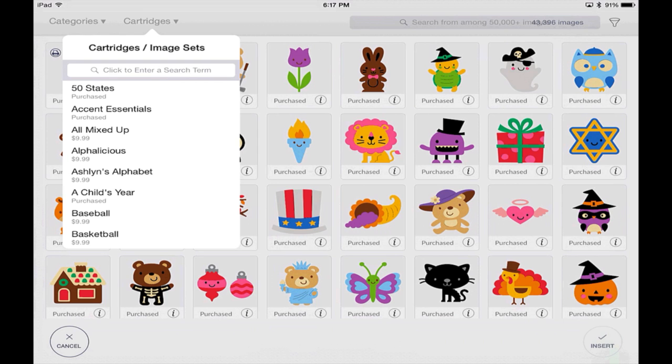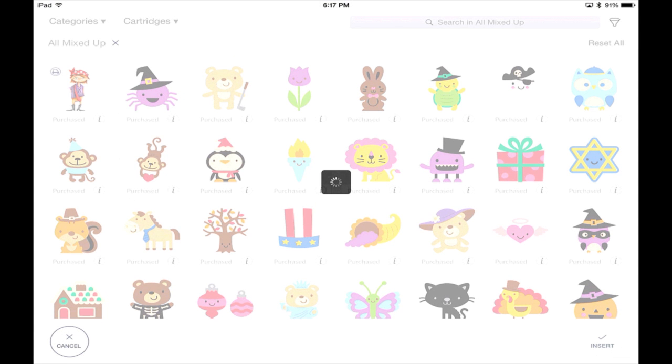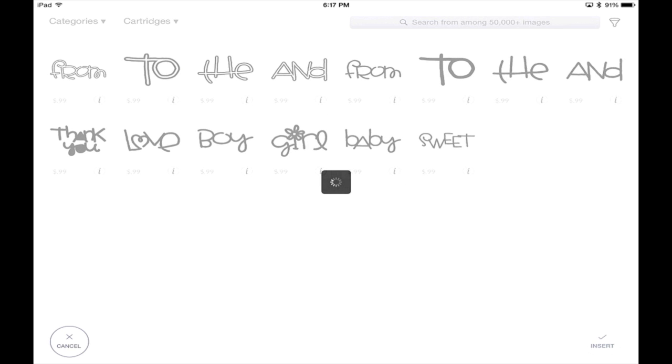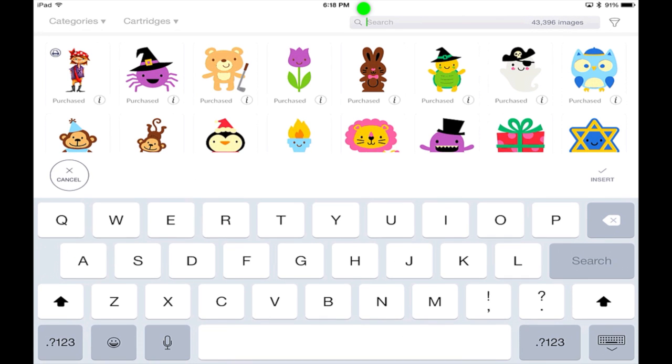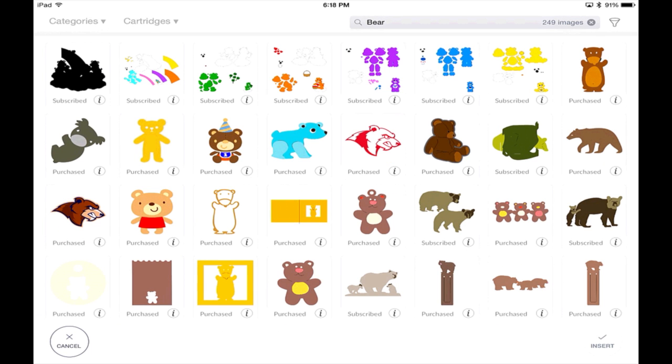Keep in mind that through the app, you're not going to be able to purchase complete cartridges or image sets. However, you're going to be able to purchase single images by designing with them — when you hit Go, you'll complete your purchase through the Apple App Store. There is also a search function. Searching 'Bearer' brings up all Bearer images, and it also brings up any taglines you've set, including SVGs tagged with that word.